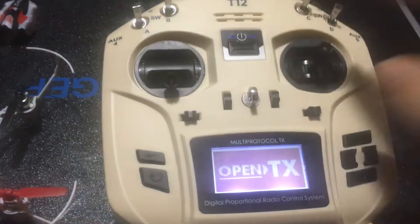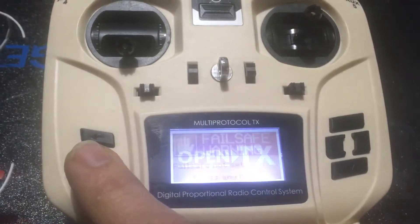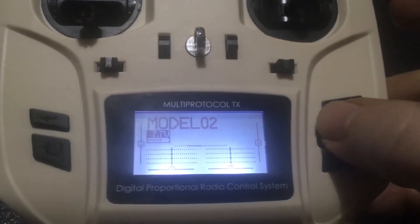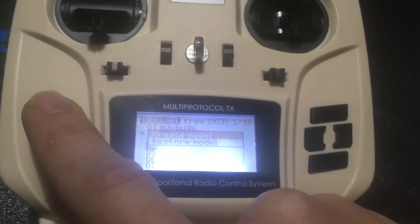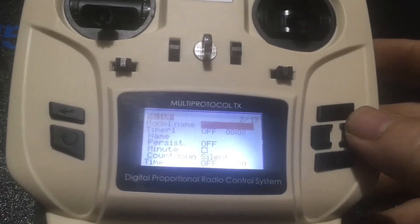The next thing we need to do is go ahead and turn on our T12, get OpenTX or JumperTX — whatever you have on there. We'll navigate out of the current menu and we are going to create a new model by hitting enter. Create new model, loading model — we've created model 4.